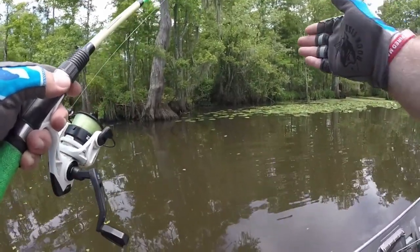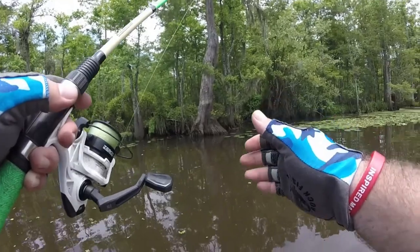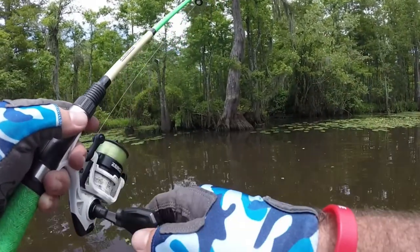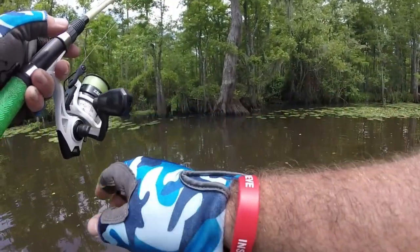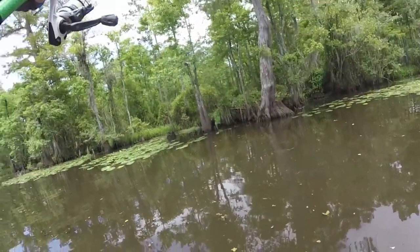When you feel them hitting it, Trayton, you got to give them a minute. Don't go snatching as soon as you feel the bite. See how he just hit it and I'm kind of letting him run? You reel down and then you give them a little pop.